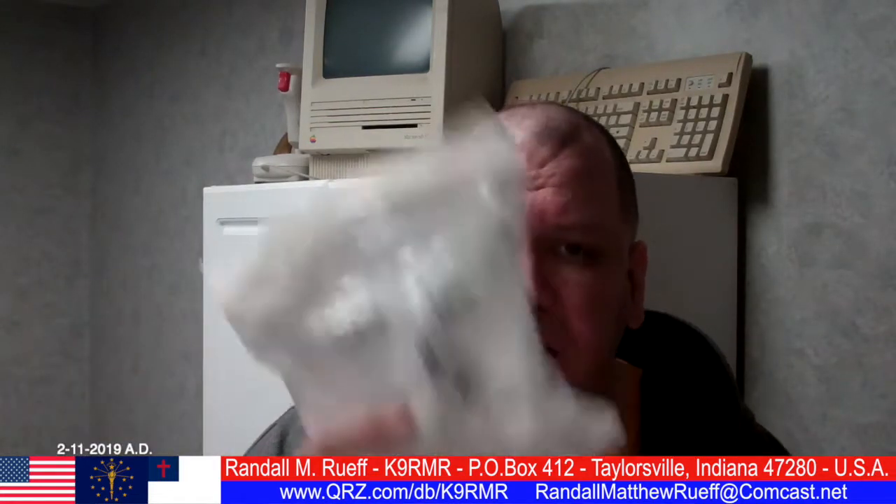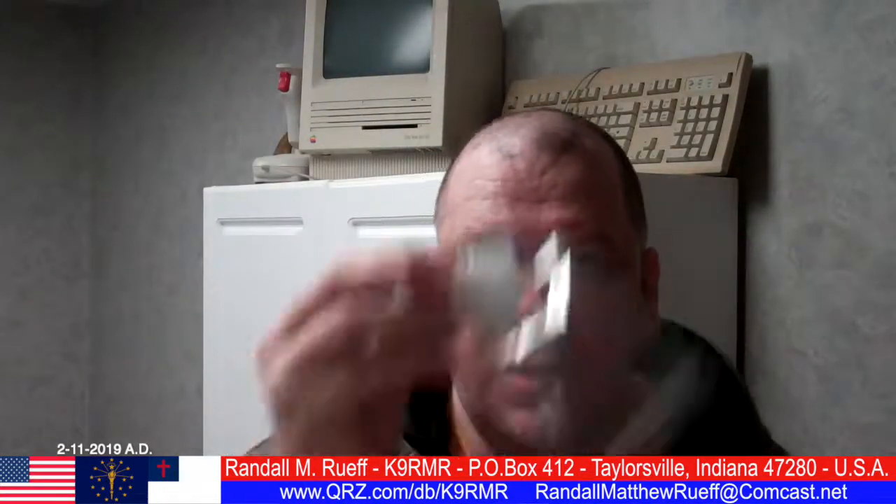I just thought I'd make a little video showing you part of my day in the life. Today is Monday, February the 11th, 2019 AD. New cushion, new filters, and a new camera that I'm recording this video on — so hopefully everything looks good.